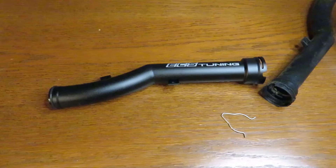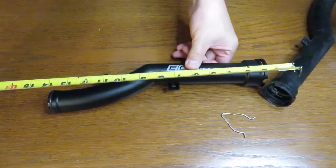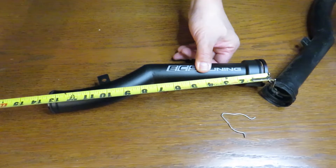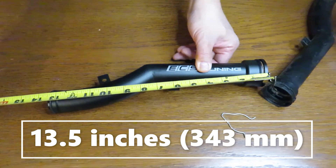I want to go ahead and take some measurements and tell you the size so you're all curious on the dimensions. Overall we're at about 13 and a half inches — just maybe a 1/32nd smaller than 13 and a half.